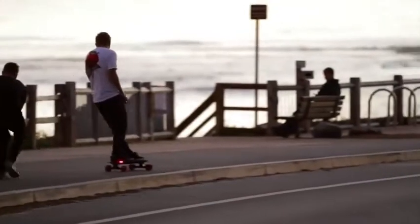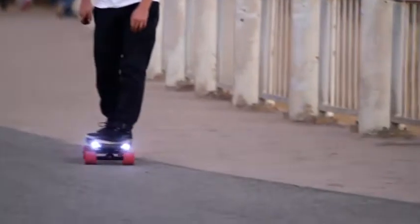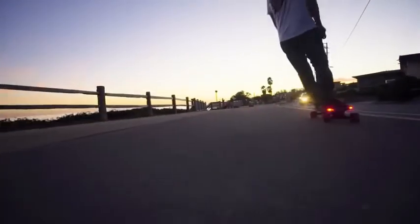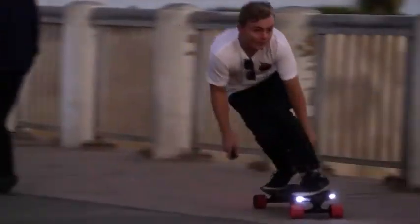In keeping with Inboard's forward-thinking product design, we've integrated LED lights into the nose and the tail of the board. These hyper bright LEDs not only increase visibility for the rider, but also allow the rider to be seen when skating busy city streets and intersections.